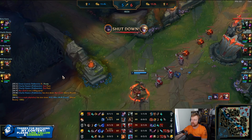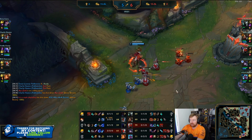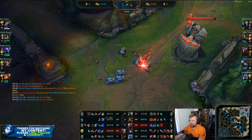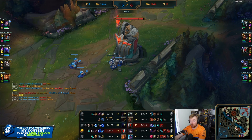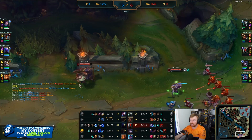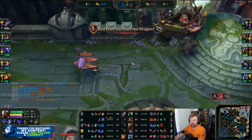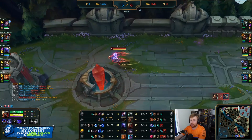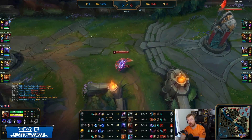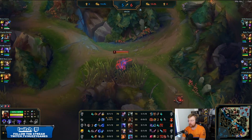Maybe. Honestly, I would say no — because there are opportunities that Zed obviously can get away from these ganks. Bot lane is probably a better lane to gank. They have an Aphelios with no mobility. If you have a Fiddlesticks ultimate on top of that, the Aphelios is probably going to die. But the Fiddle is obviously heavily prioritizing ganking the Zed. Even though the priority has been on the Zed, the Zed is still 20 farm up — so pretty impressive.